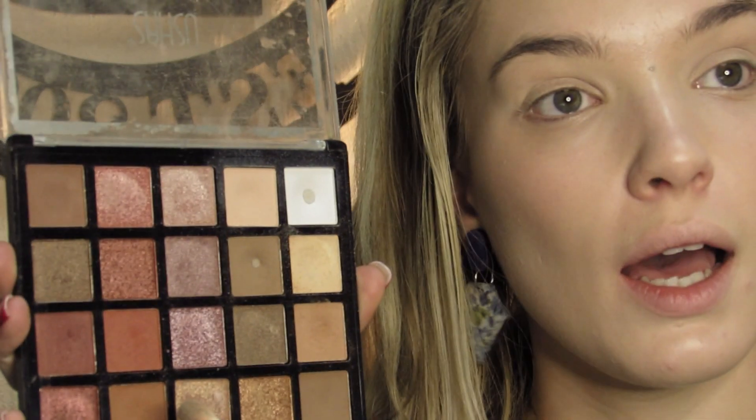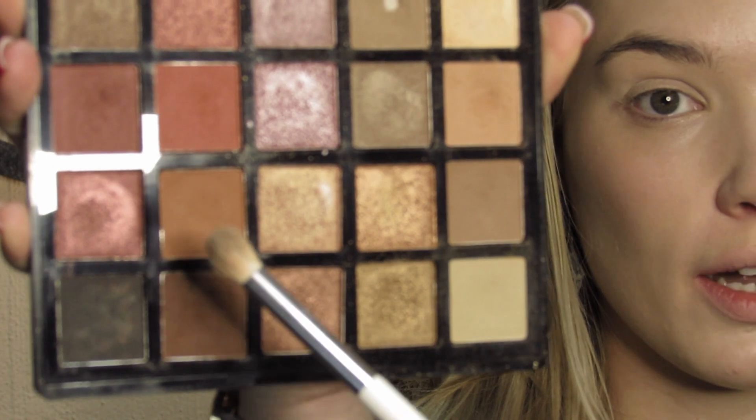I'm going to go in with a warm brown — maybe that one. That looks to me like the color. Lightly just taking it on the outside corners, from what I can see there. I'm going to put that in the crease.